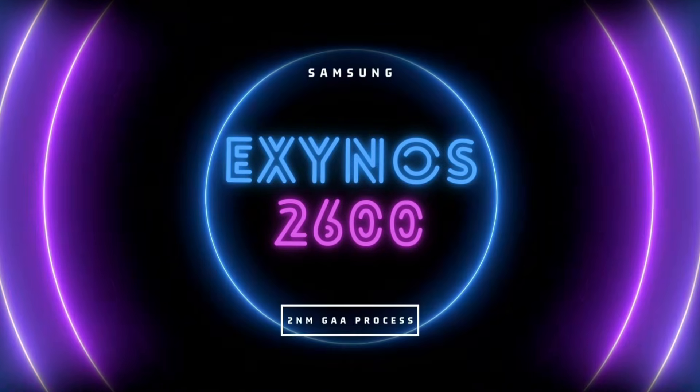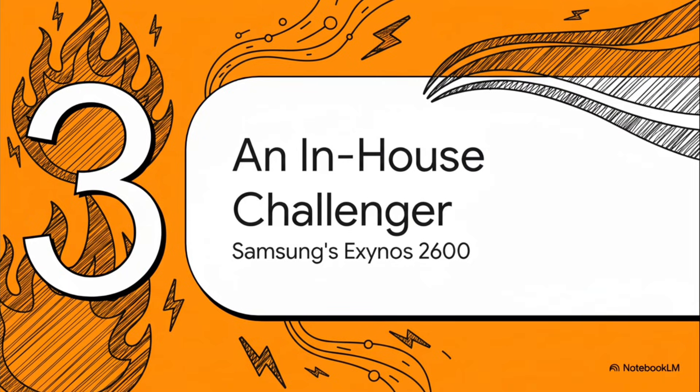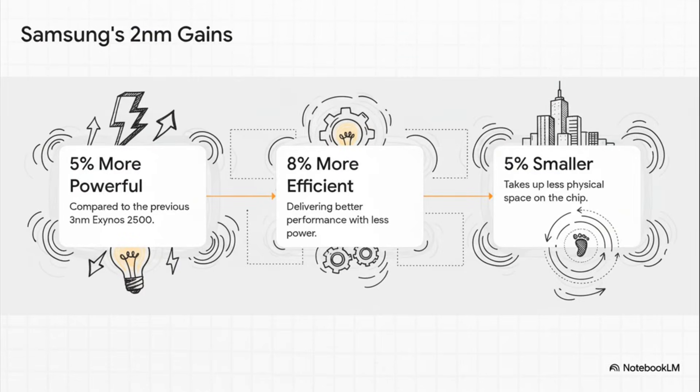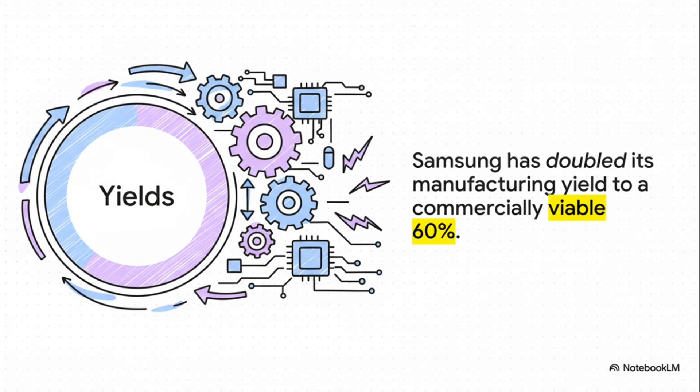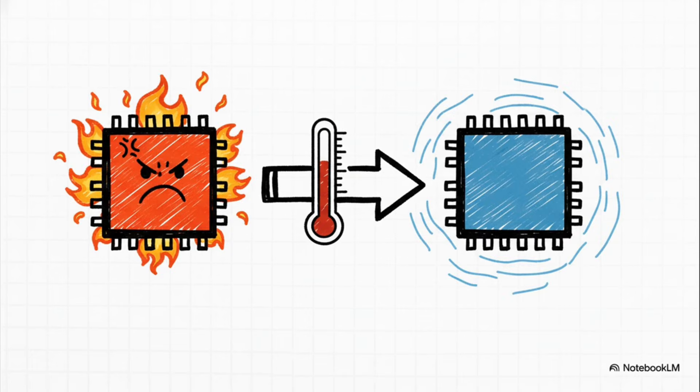Samsung's in-house Exynos technology — specifically the Exynos 2600 — could shine if the Snapdragon's thermal issues persist, creating the perfect opportunity for Samsung's own processor. This chip is built on a foundation of newer, more efficient technology that directly addresses overheating issues. The Exynos 2600 uses GAA gate all-around transistors, which are far better at preventing energy leaks, directly translating into a more powerful and efficient chip that generates less waste heat. It's built on a more modern 2 nanometer process and features technology like heat pass block, achieving around 30% better efficiency and thermal controls, directly tackling the overheating issues at its source.